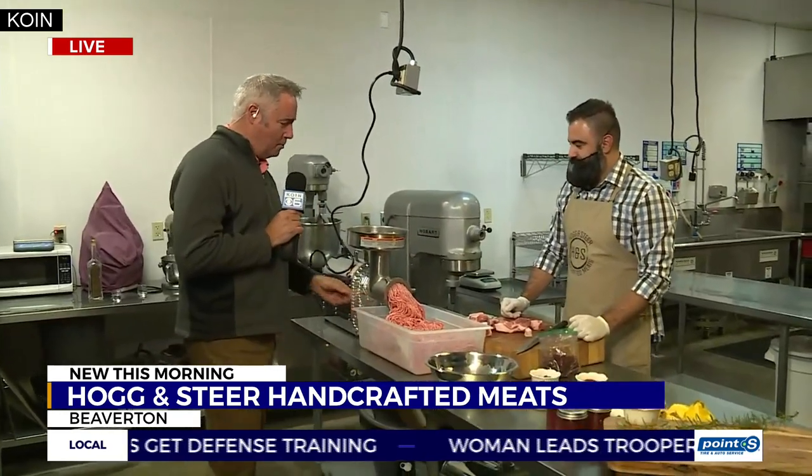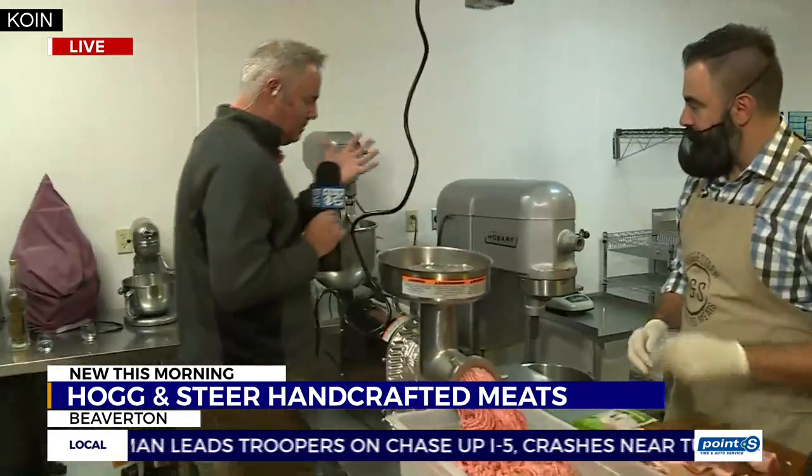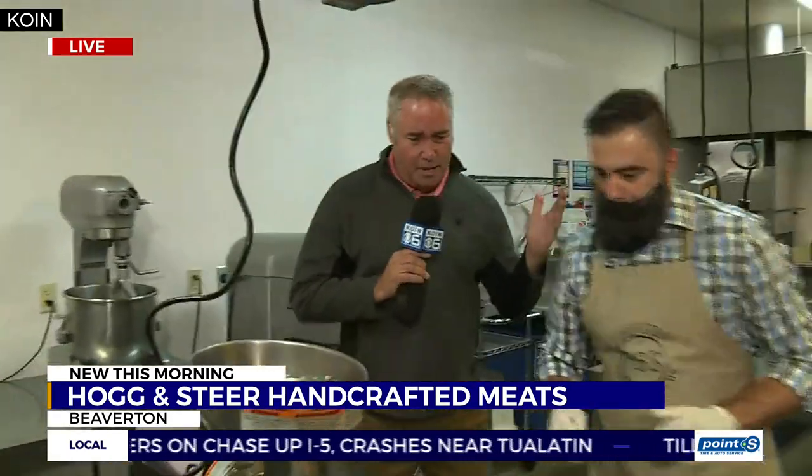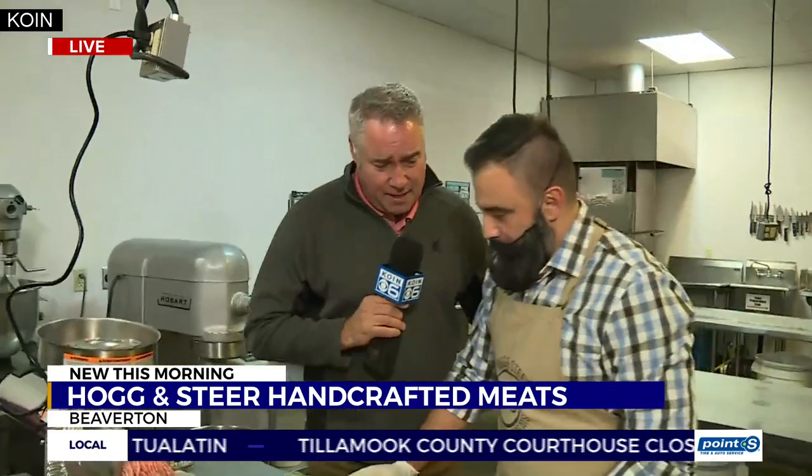We've ground up a little pork shoulder. This has been ground up twice, and we're going to put some seasoning to this now. Slavisha, just tell me a little bit — you've got Grandma's recipe that I've tasted and I know is good. You've also got maybe a Thanksgiving twist on some sausage.